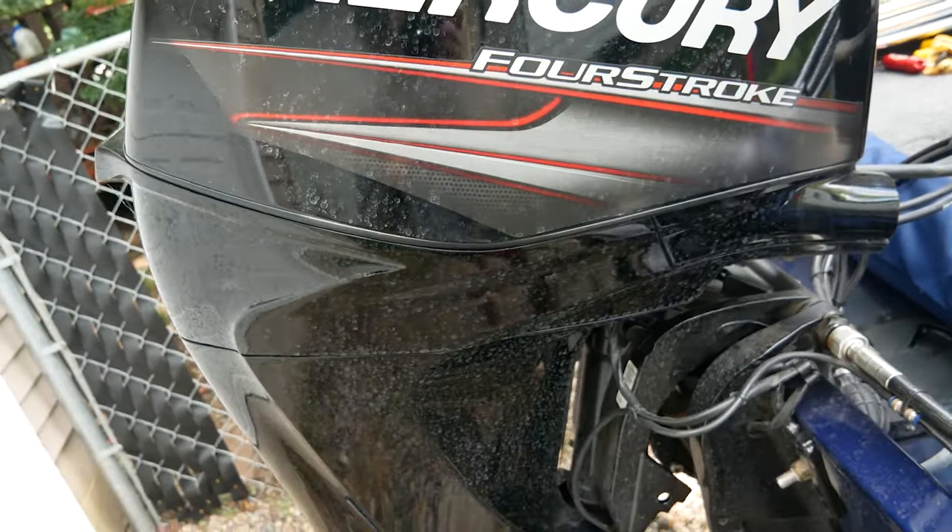As far as speeds for the 40 horsepower — obviously it'll depend on weight and the prop. This is just the factory prop, the Mercury Black Max — I can't remember if it's steel or aluminum — but it does average 27 to 32 miles per hour. Without further ado, we'll hop in the boat and show you some of the features.